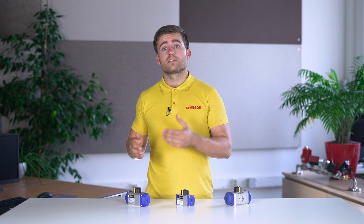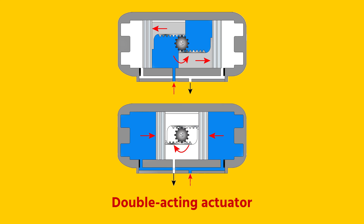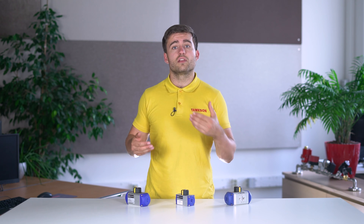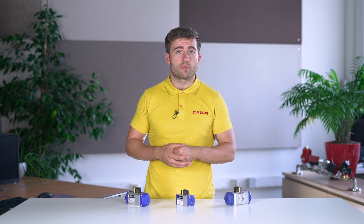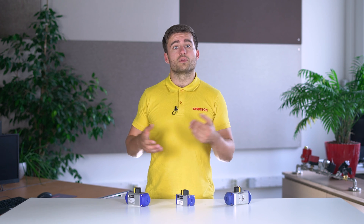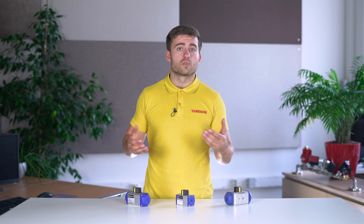Pneumatic actuators can be single acting or double acting. A double acting actuator has air on both sides of the piston. Higher air pressure on one side allows for the movement to open and close the valve. An advantage of double acting actuators is that they generally have a slightly higher torque at the same air pressure than a single acting actuator. The opening speed can also be tweaked in both directions by controlling the airflow.